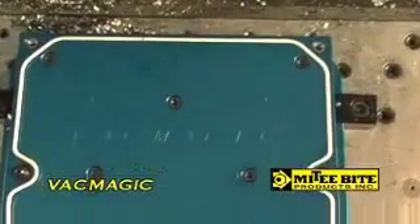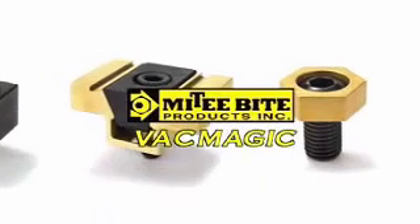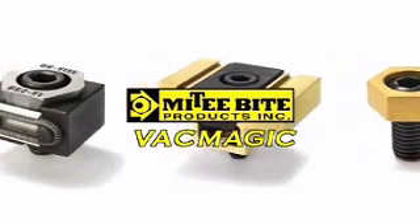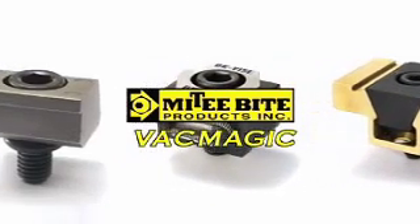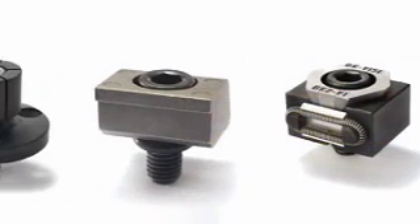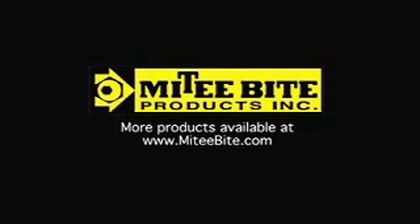Vac Magic, another unique and innovative product from Mighty Byte, a company on the cutting edge of workholding system design and development. Increase your efficiency and output, and let's get even more competitive in the global marketplace. Mighty Byte Clamps, solving workholding problems around the world for over 20 years.